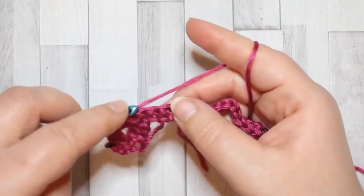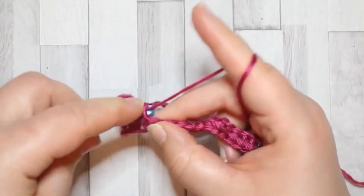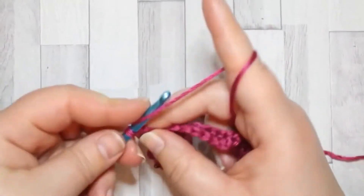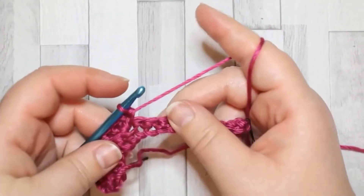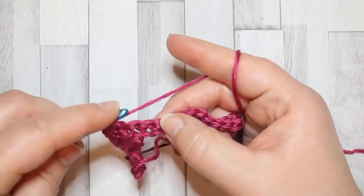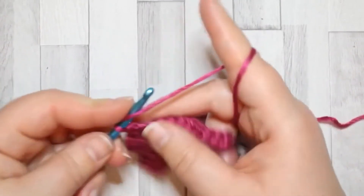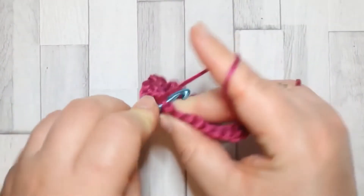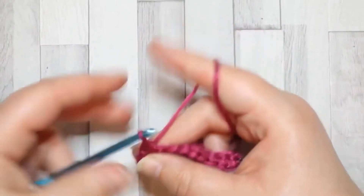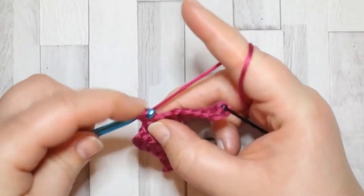Now skip the next two stitches and repeat in the next stitch: two double crochet, chain two, and then in the same space as your double crochet make a single crochet. We're going to repeat that until the end of the row — skip the next two stitches and in the next stitch, all in the same space, make two double crochet, chain two, and a single crochet. This is the repeating pattern for the whole stitch.